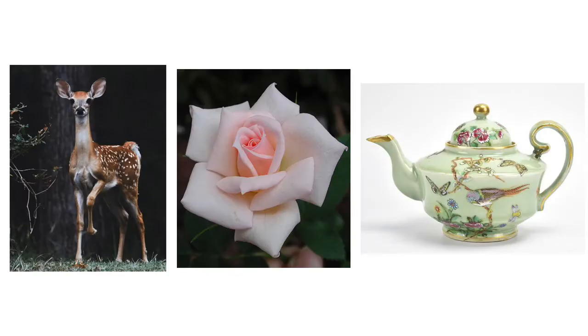Now that you know how to pick out a great reference image, I'm going to have you pick out three reference photos: an animal, a plant, and any object that you want. Practicing different subjects will strengthen your observation skills to find the basic shapes within anything you want to draw. I chose these three because they're a good starting point and usually subjects that we tend to draw most.